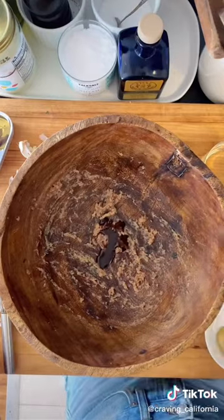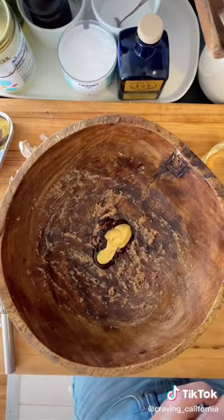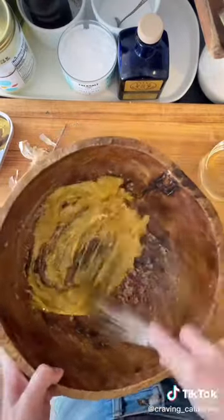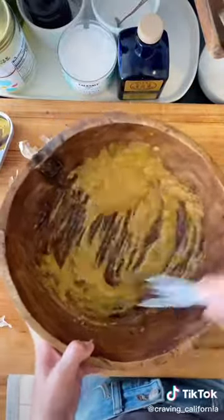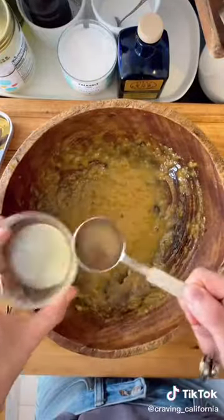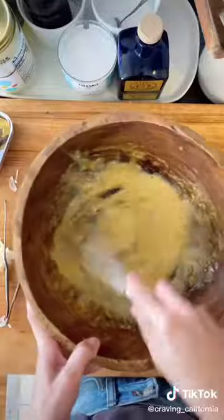So you'll just whisk or mash it together until it is a paste, and then I'm going to add Worcestershire sauce, Dijon mustard, and some egg yolks. There is nothing wrong with eating raw egg yolks every once in a while, so please don't freak out. The last thing you're going to add to this part is a little bit of lemon juice.